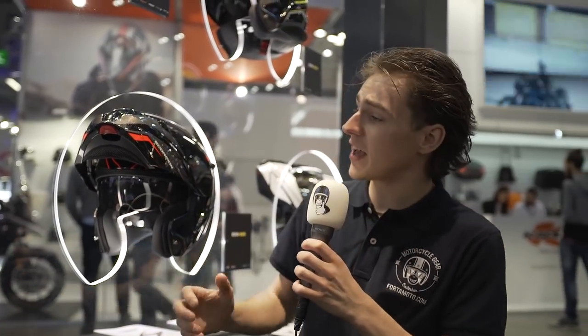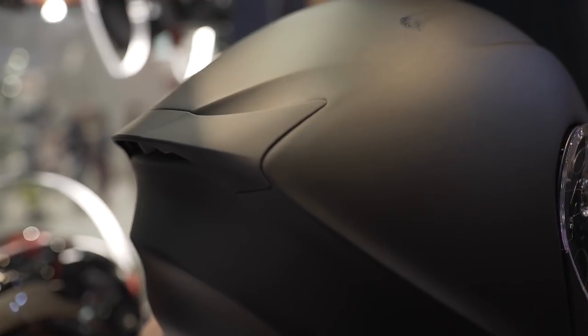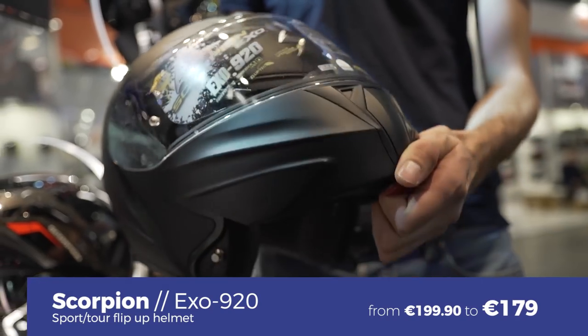Scorpion's other flip-up helmet is the XO 920. It shares many of the same features as the ADX, but has a slightly different, less aggressive design. It comes with a Pinlock anti-fog lens, an integrated sun visor, is available in two separate shell sizes, and starts at 199 euros.